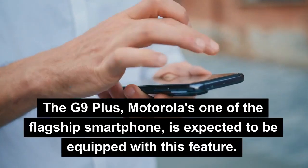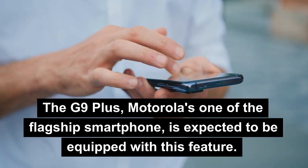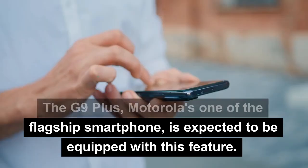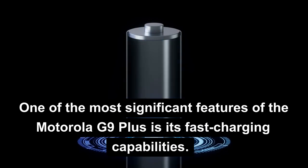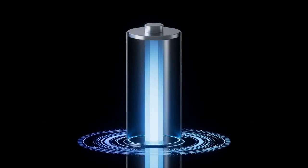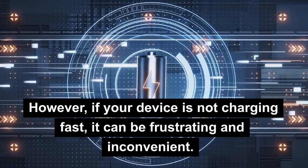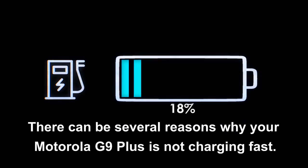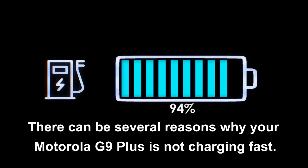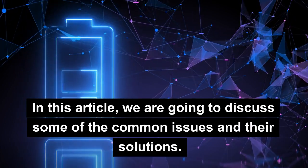The G9 Plus, one of Motorola's flagship smartphones, is expected to be equipped with this feature. One of the most significant features of the Motorola G9 Plus is its fast charging capabilities. However, if your device is not charging fast, it can be frustrating and inconvenient. There can be several reasons why your Motorola G9 Plus is not charging fast. In this article, we are going to discuss some of the common issues and their solutions.